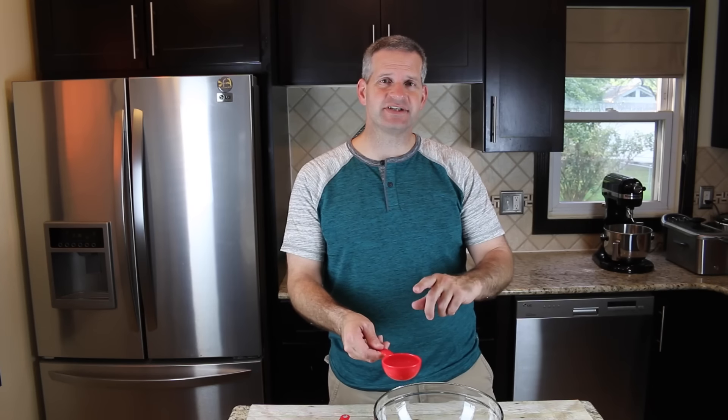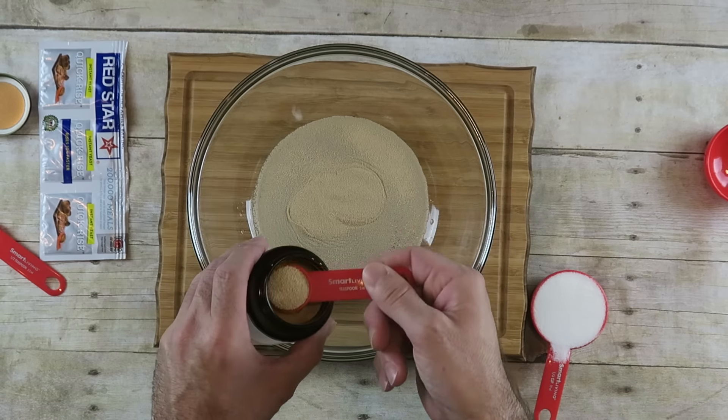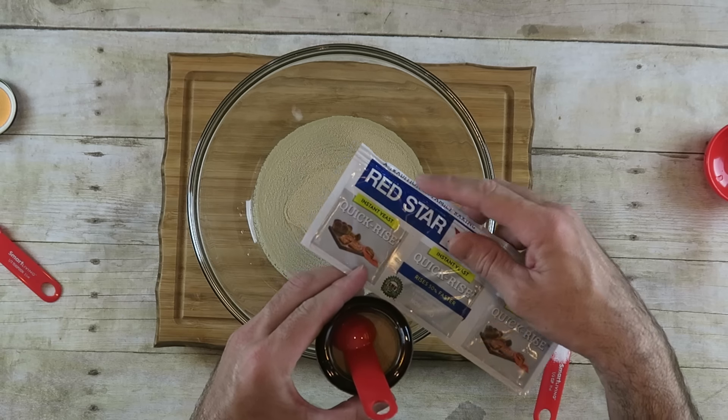Start with a large bowl and the first thing you want to do is add half a cup of warm water — make sure it's not too hot or else the yeast will die off. Next I'm going to add five teaspoons of dry yeast. If you don't have loose dry yeast you can use packets, and five teaspoons is about two of those packets.